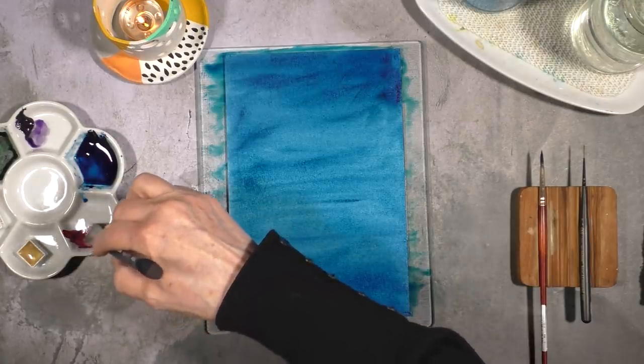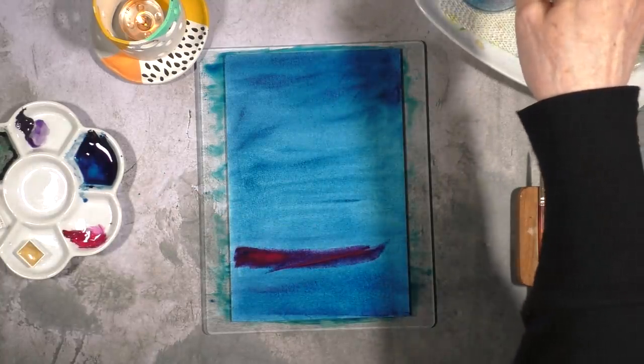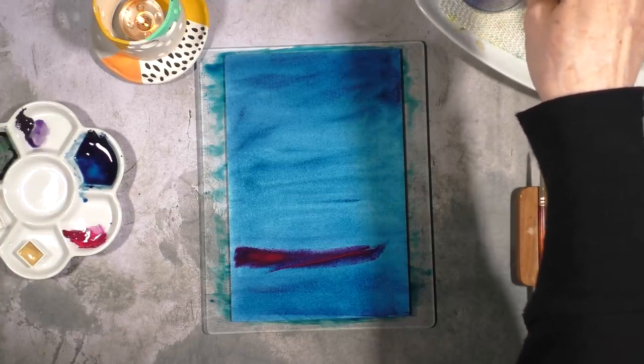To make it more interesting, I also decided to add quinacridone magenta and just blend it in with the Prussian blue.